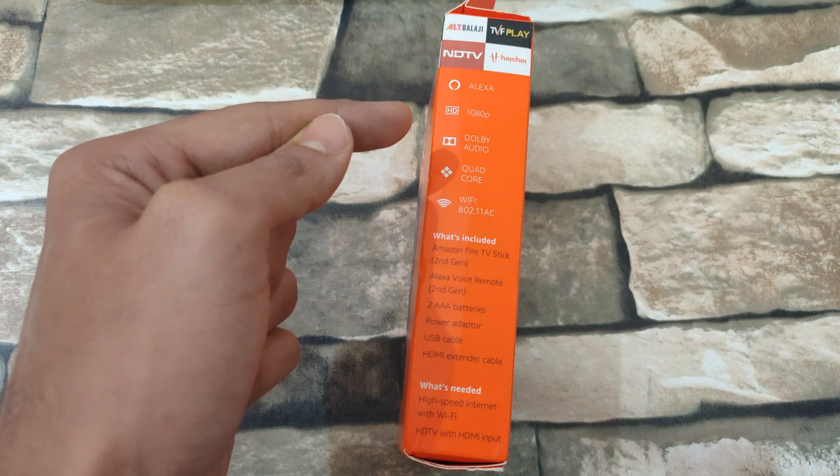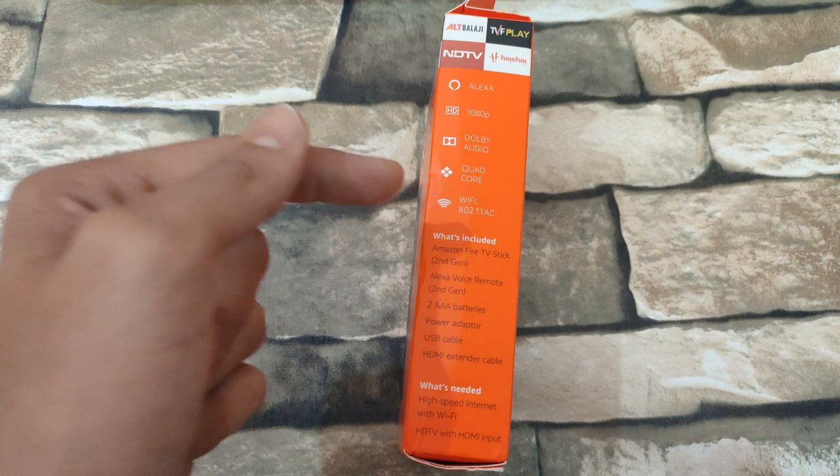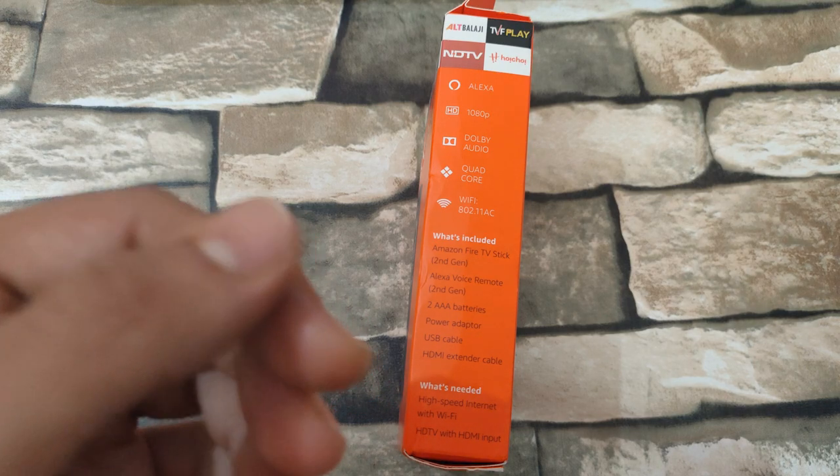It has HD with 1080p resolution, Dolby Atmos, quad core processor, and Wi-Fi support. These are the components in the box and what you need: high speed internet with Wi-Fi, and an HDTV with HDMI input.